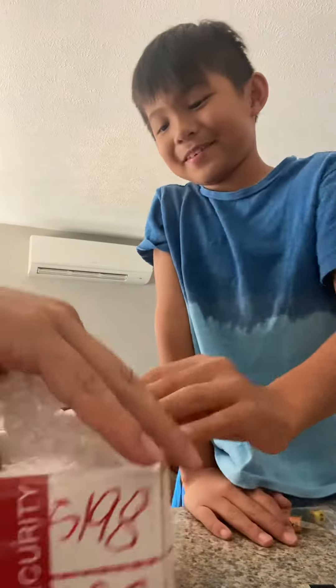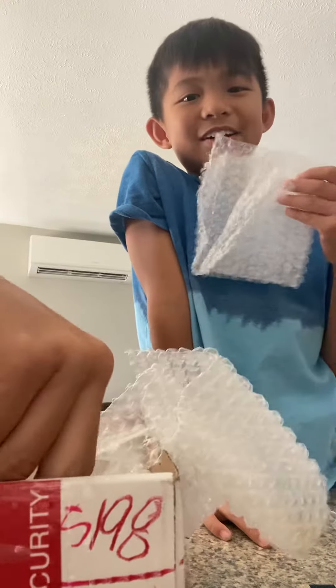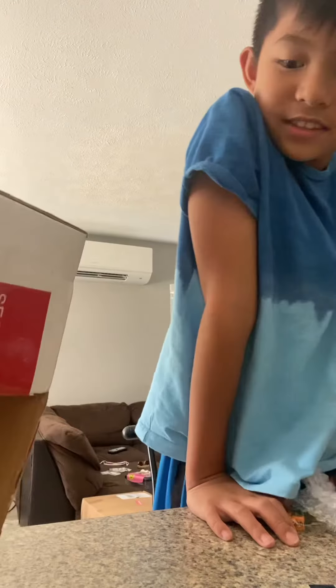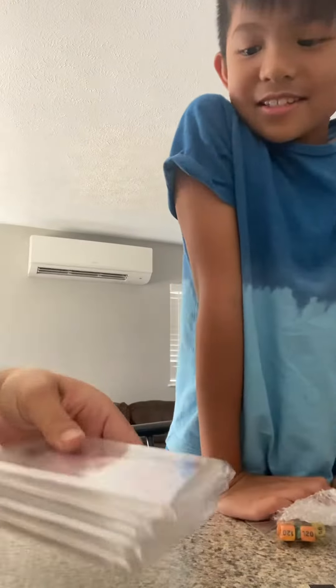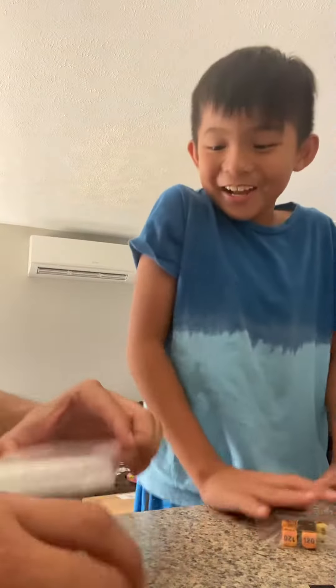I have a box in my pocket — the bubble wrap stuff. Let's put this in. Oh, look at these. Oh, that's the first one.